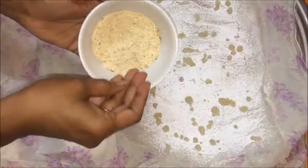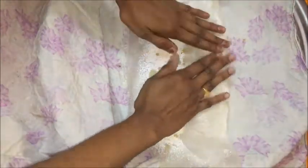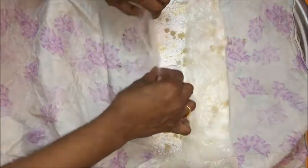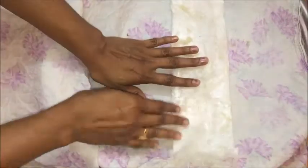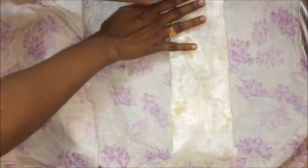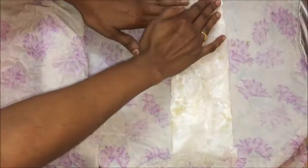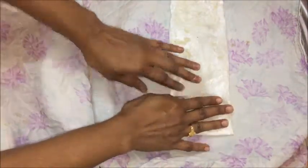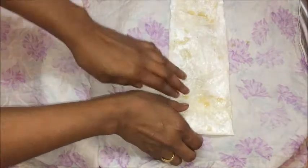Now sprinkle half a tablespoon of cashew powder or required amount. Start folding the Putarekulu from one side halfway through and stop. As the sheet is soft, it will fold without breaking or crumbling into pieces. Fold from the other side too, then fold both edges of the Putarekulu about one inch in size, smear some ghee, and you can also add powdered sugar of your choice. Now fold from both sides to make the Putarekulu.